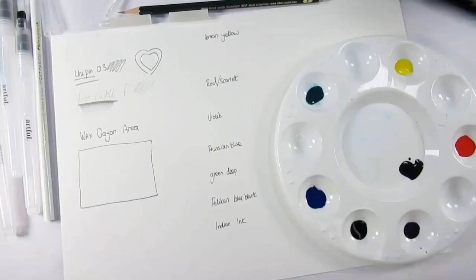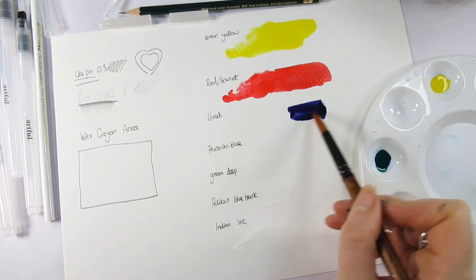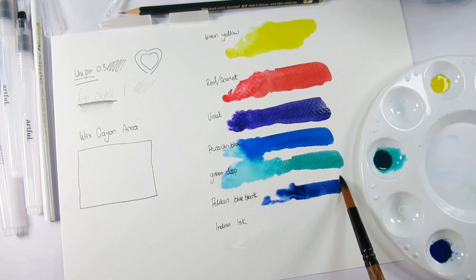We have a Uni Pin liner pen in 0.3 millimeters in black ink, a Faber-Castell pencil in F, and a clear wax crayon for a wax resist technique. However, it was a little bit crumbly — I wasn't even being heavy-handed and it kind of snapped in half and was very crumbly on the page.